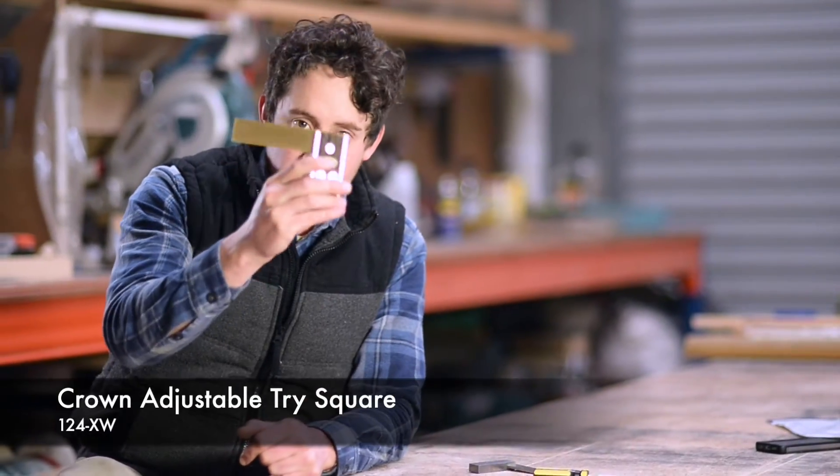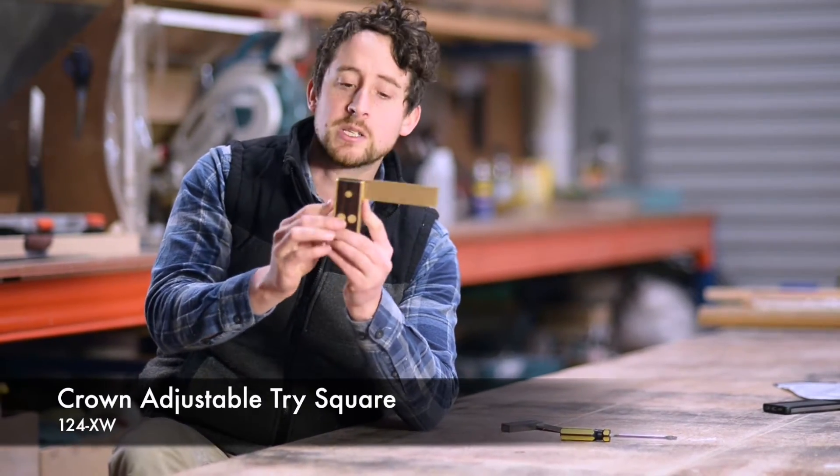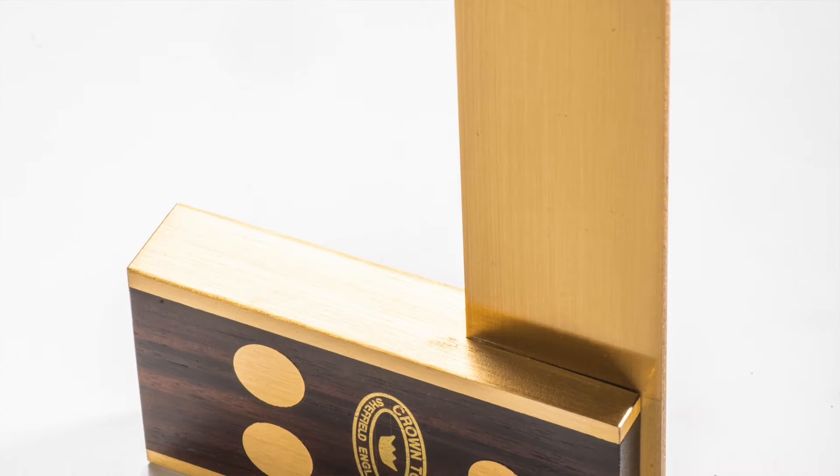This is the Crown Tools Adjustable Tri-Square. I like to think of it more as a recalibrateable tri-square. As with all of the Crown Tools stuff, made in Sheffield, England, beautifully made — it's a stunning little tool.